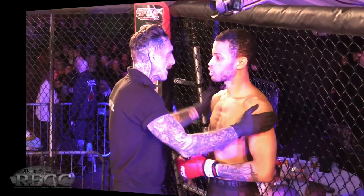Three three-minute rounds of amateur MMA, let's go — let's see what's going on.